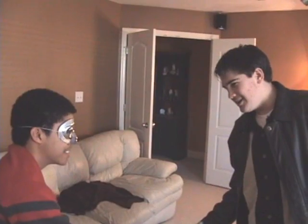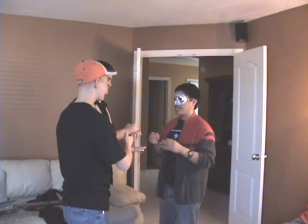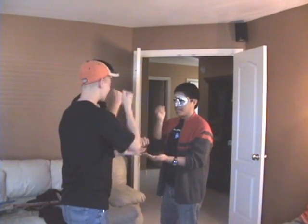Rock. Paper. Scissors. Oh, I thought we meant rock, paper, scissors. Go. Okay, one more time. Rock. Paper. Scissors. Go!